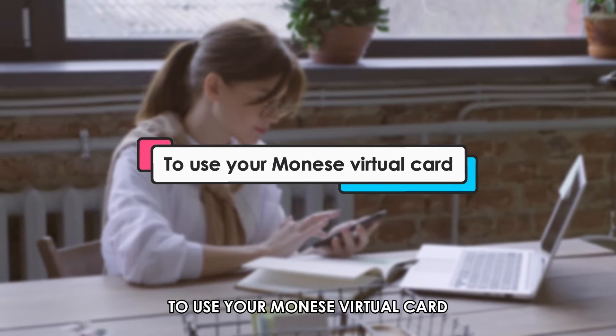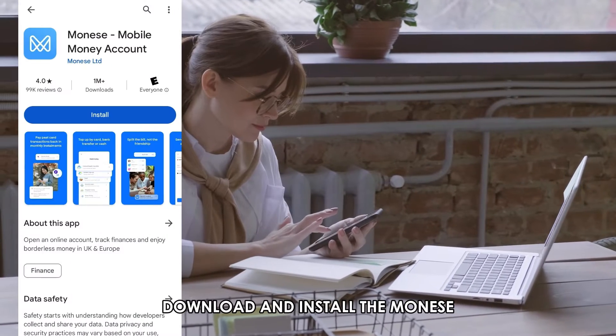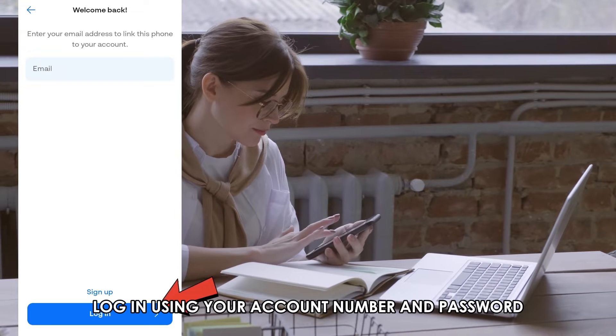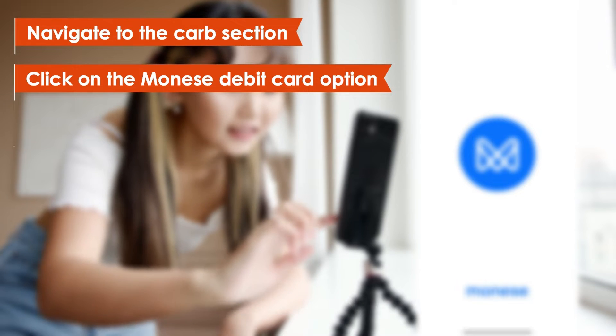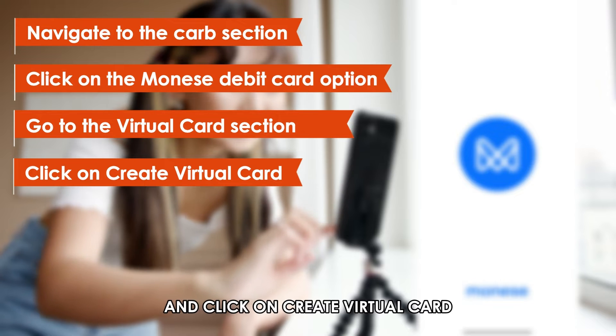To use your Manese virtual card, follow these steps. Download and install the Manese app from the Google Store or App Store. Log in using your account number and password. Navigate to the Card section and click on the Manese Debit Card option. Go to the Virtual Card section and click on Create Virtual Card.